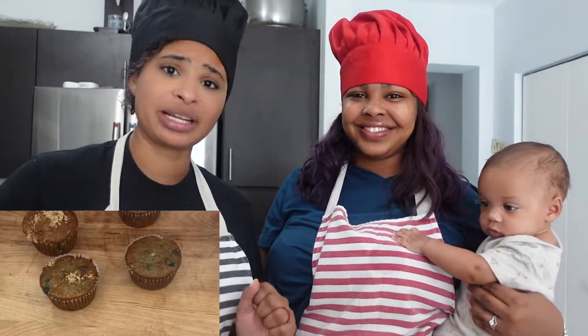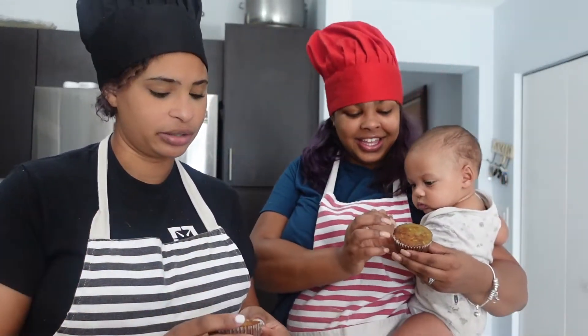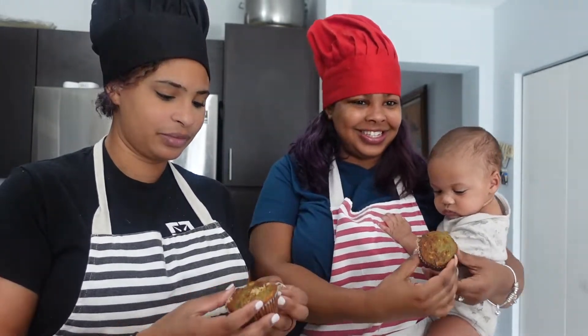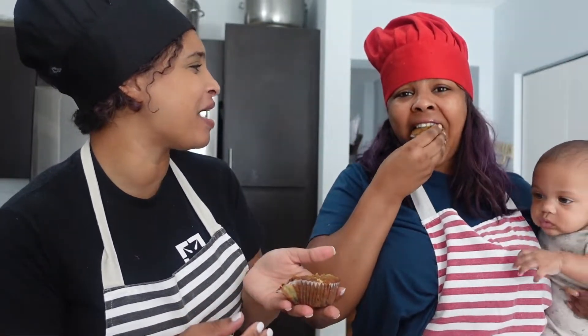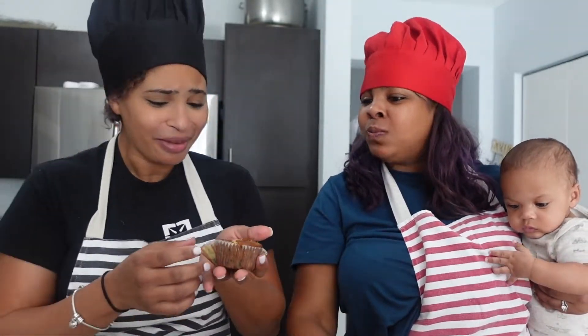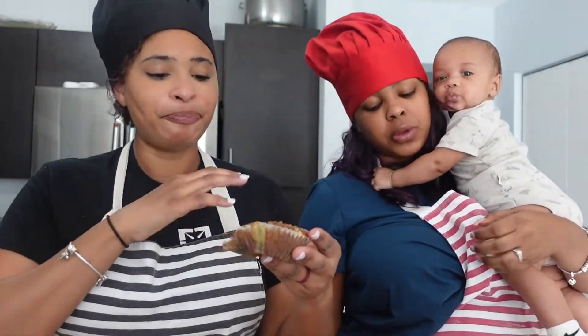I would have added some brown sugar on top of a few of them — that's just my preference. If you want to add extra blueberries, get as creative as you want! It is the moment of truth — tasting time! I'm so excited. I'm going to get one with sugar because I have a big sweet tooth. Look at that beautiful golden goodness!